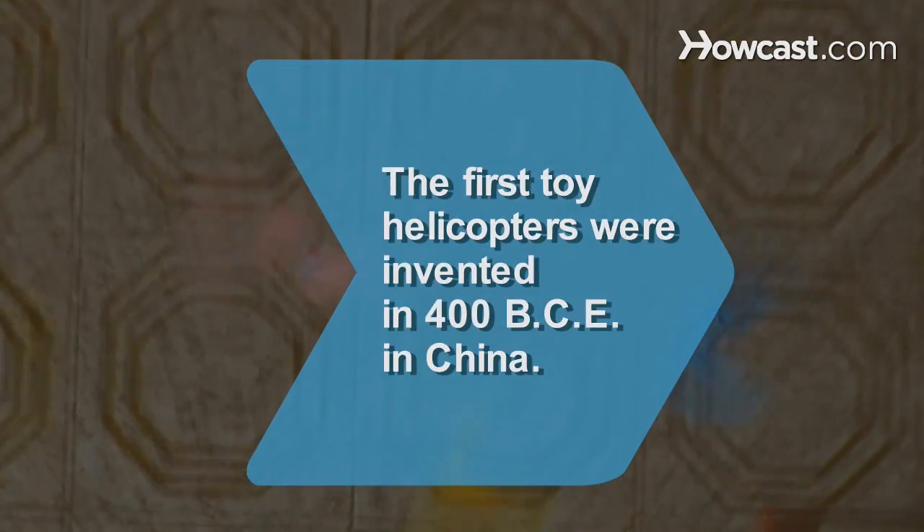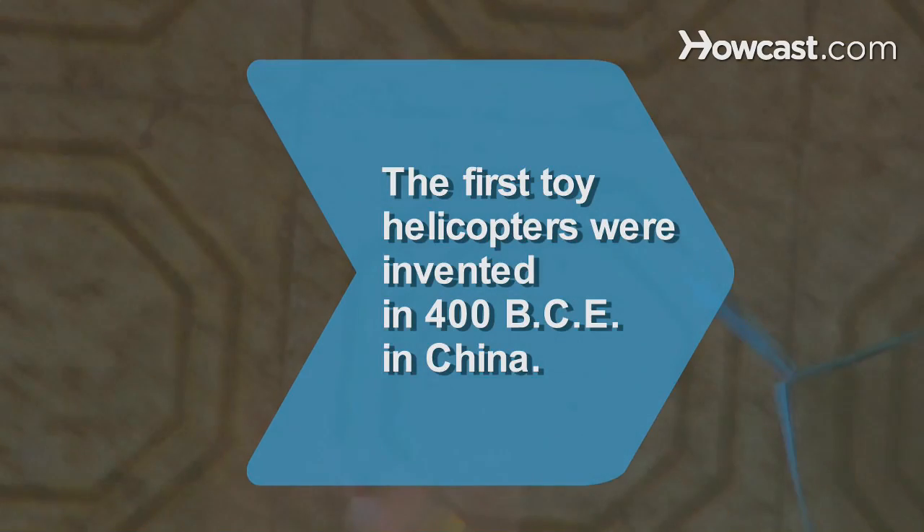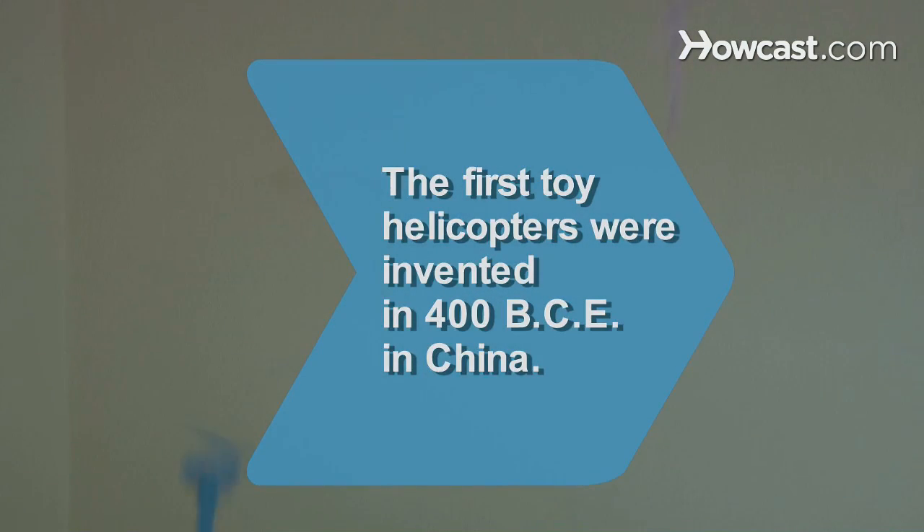Did you know? Invented in 400 BCE in China, the first helicopters were toys known as Chinese tops, made out of feathers at the end of a stick.